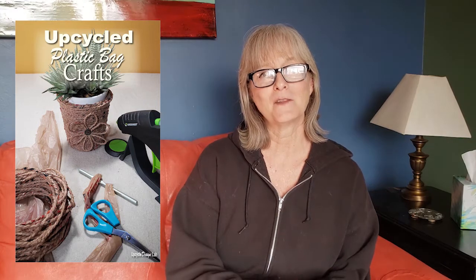Hi there, welcome to the Upcycle Design Lab. If this is your first time here, I'm so happy to have you join me, and if you've been here before, welcome back. One of my favorite things to do is to take things that I have a lot of that normally get recycled or thrown away and see if I can make something interesting out of them. I recently finished up several videos on using plastic bags for crafting and also quite a few using aluminum cans. I recently went to my first craft show and most of the items I sold were made from tin cans.